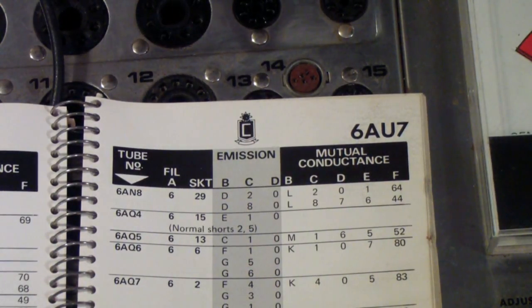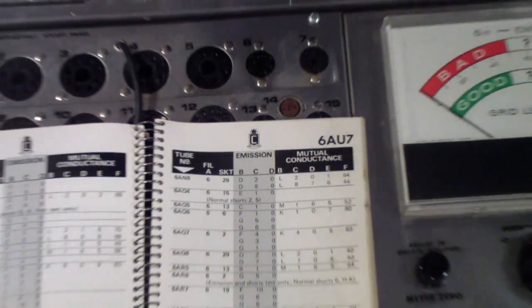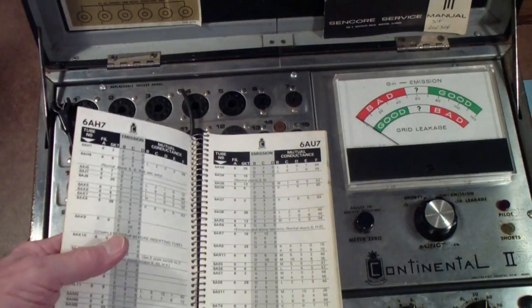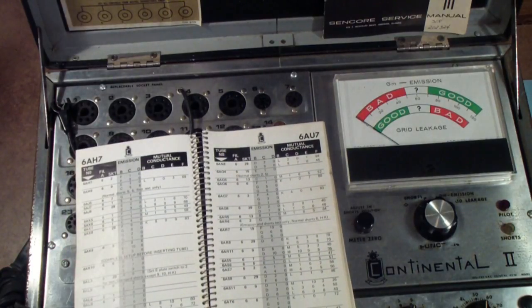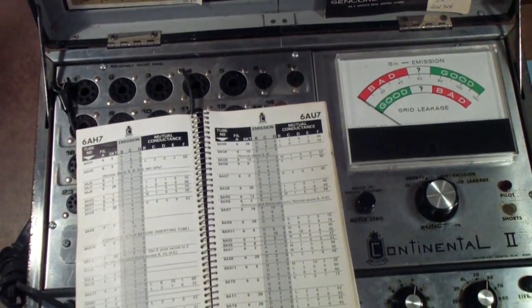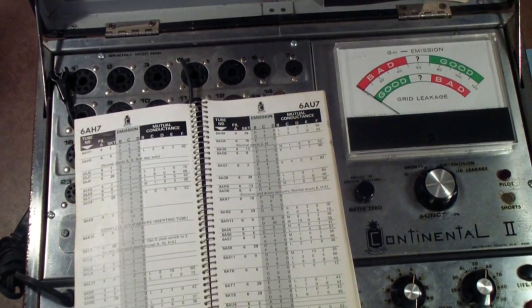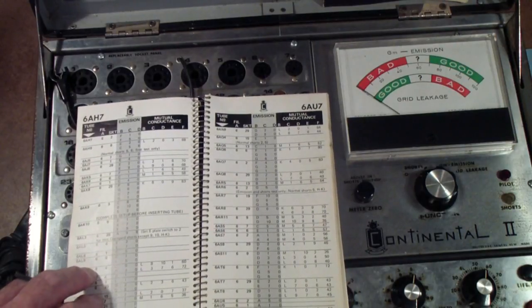As I say, this is the only tester I know that lets you do either emission or mutual conductance for any tube for which you can do mutual conductance. The last thing I'll mention about this tester is it has a reputation for being very good at testing power tubes. Earlier I showed you in the emissions part one, a Sencor tester — I was showing you the hybrid, which is actually called the TC28. It's exactly the same circuit as the TC162.